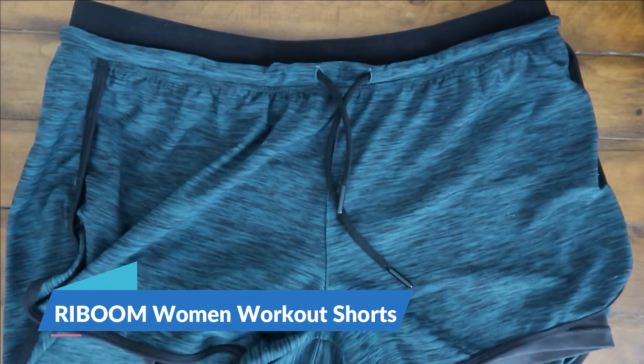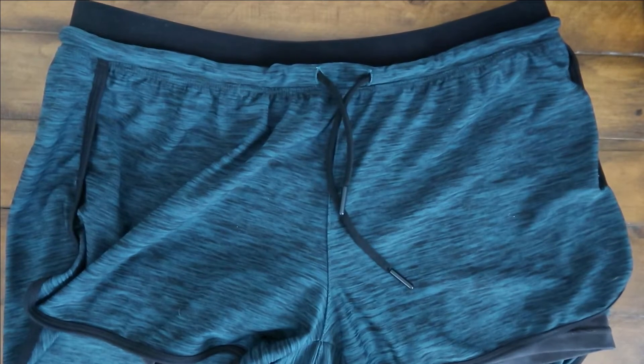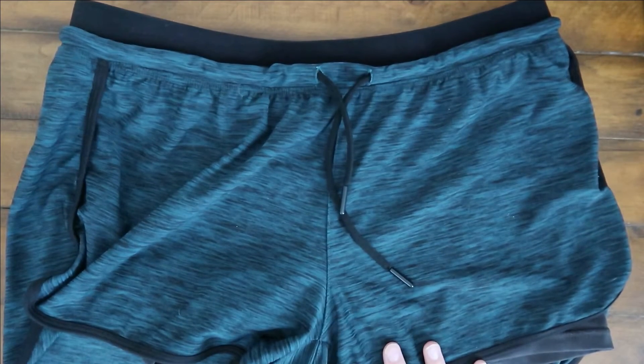Hey guys, Morgan here with C&M Reviews. I have this pair of shorts to show you guys today. This is in the green and black color.